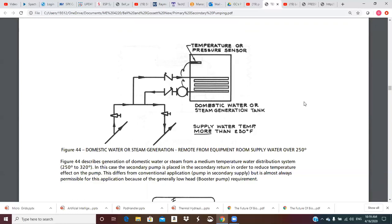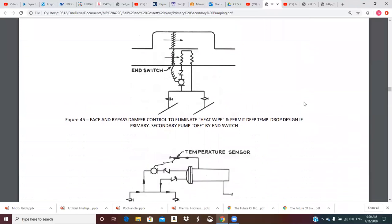Figure 44 describes generation of domestic water or steam — medium temperature water at 250 to 320 degrees is plenty hot enough to boil steam at low pressure. In this case the secondary pump is placed in the secondary return in order to reduce the temperature effect on the pump. This differs from the conventional application of pumping in the secondary supply, but is almost always permissible for this application because of the generally low head booster pump requirement.